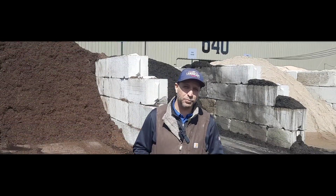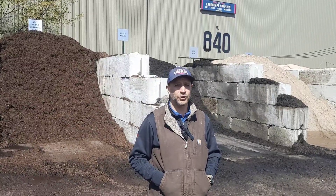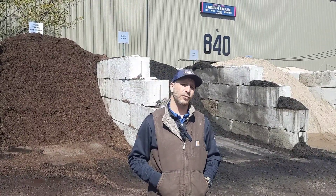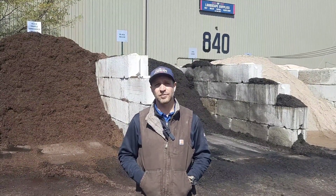Colin Coppess here from Great Deal Products. Today we're going to talk about mulching. Mulching is an essential garden practice. It's going to help keep your weeds down. It's going to help regulate the soil temperature, insulating it from extreme heat and extreme cold. It's going to hold moisture in so you're not having to water all the time, and as it breaks down it's going to add organic matter back to your soil.